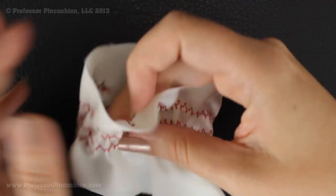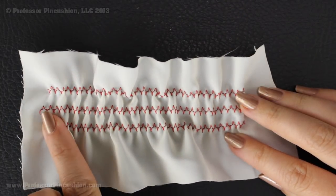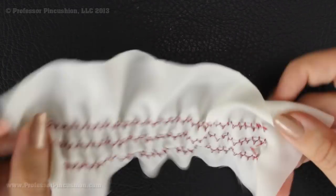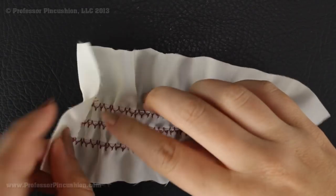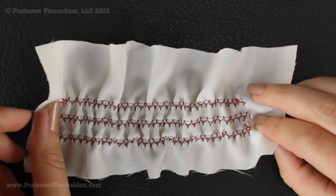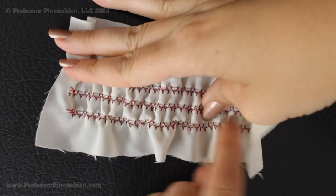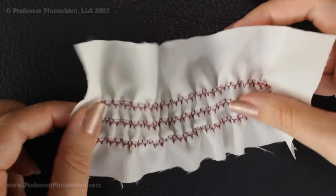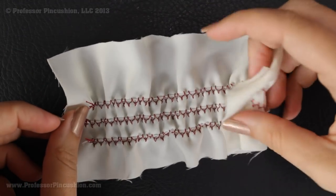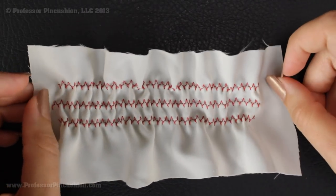Looking at my example with three rows — if you're doing more than one row, go ahead and stitch all rows first, then tie all your knots at the same time and do all your gathering at the same time. Don't tie a knot, gather, then tie another knot and gather one at a time, because once it starts gathering it's harder to control. Doing all rows together makes it a whole lot easier. This is another great way that you can do shirring.